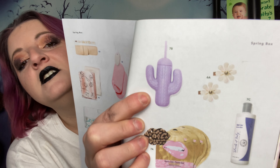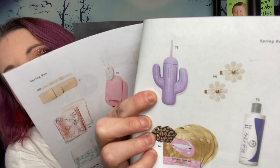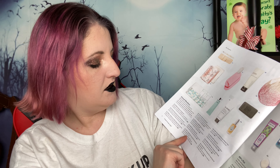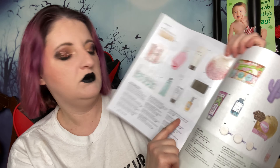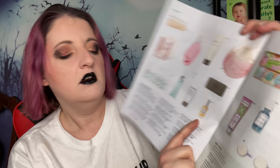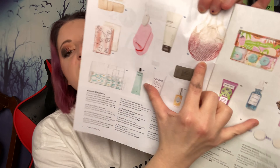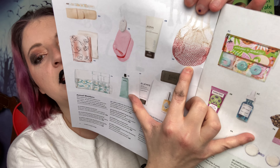Who picked the cactus cup — the plastic cactus cup? Come on, FabFitFun. So with option five, you could have gotten the face and body dry oil from Pure Cosmetics, which is a value of $28. Or you could have gotten the dip dye market tote — it's just like fish netting and they're calling it a tote. Or you could have gotten the floss.